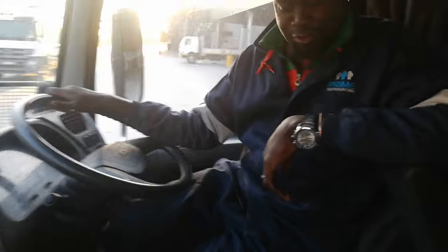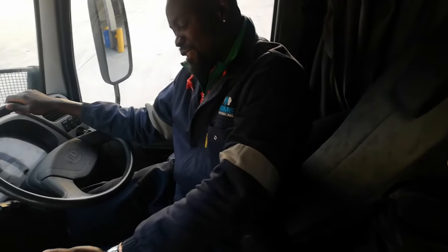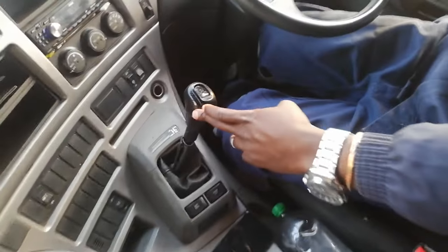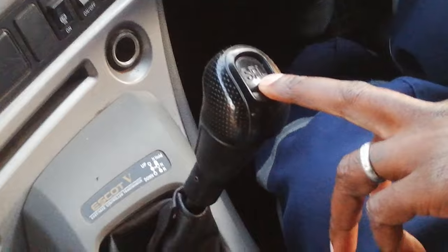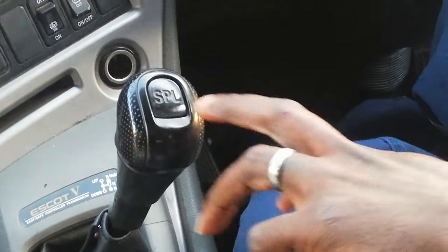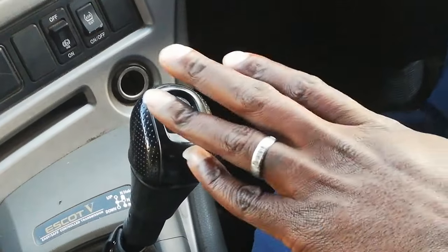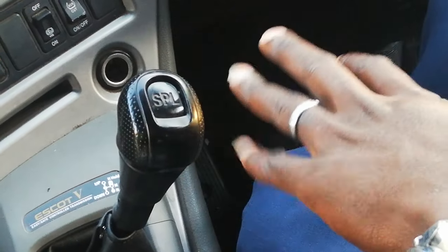Hi guys, I'm the driver of this UD. I'm going to show you how to operate it. This is the gear — it's automated. It looks long like manual but it's auto. You see this SPL? This SPL must always be pressed down so that it's going to be able to change gear and not jump — changing one, two, to split very nicely.